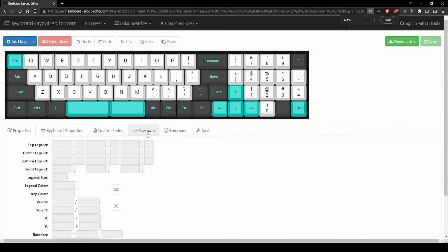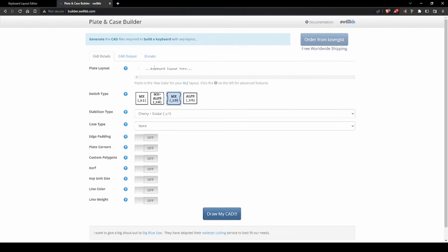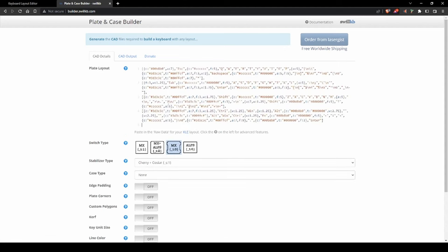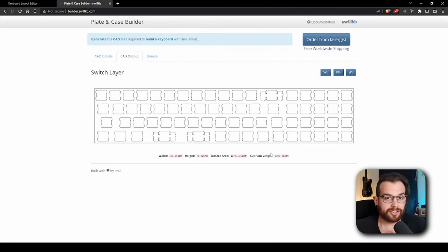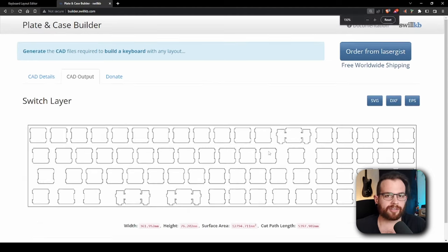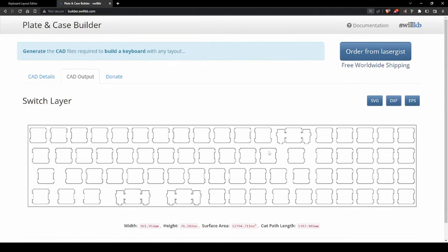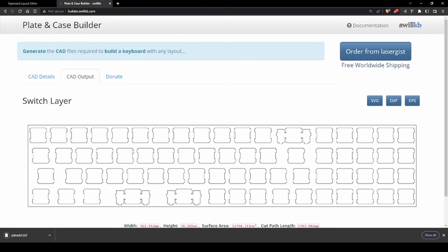While you're still on Keyboard Layout Editor, head over to the Raw Data tab and copy all the data from the Raw Data field. Then head over to builder.swillkb.com. This website can generate the CAD files you need to build your keyboard's plate. Paste your keyboard's layout into the Layout field and choose the appropriate parameters — my custom keyboard will use MX style switches and Cherry style stabilizers. After the 2D sketch for your plate has been drawn, click the button to save it as a .dxf file, which supports saving with correct measurements so the plate will be the right size when imported into 3D modeling software.